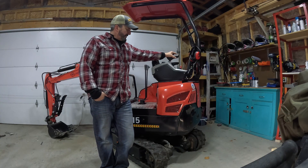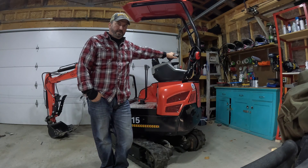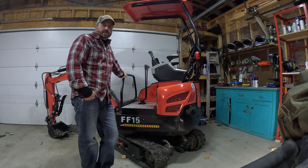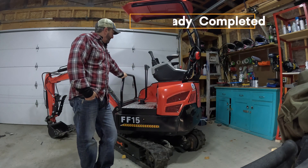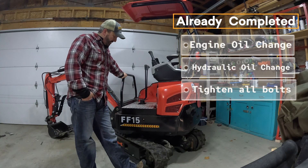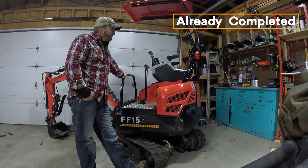Hey everyone, welcome back. This is the FF15 that I picked up a few months ago. I just wanted to go through some of the modifications that I did with it. I think they did some pretty significant improvements to it and some are just cosmetic. So I'll take you through and see what I did.